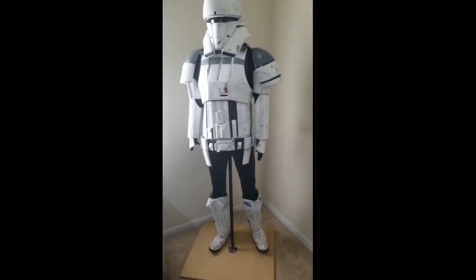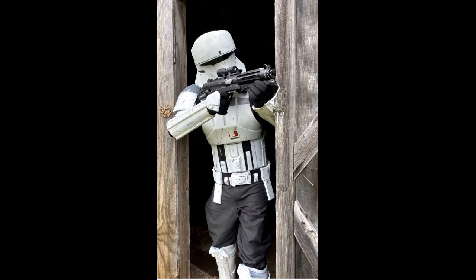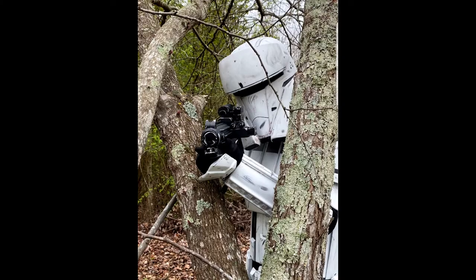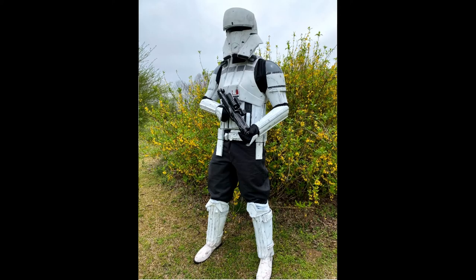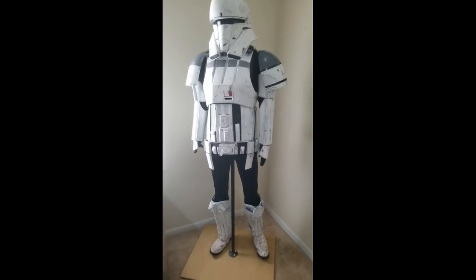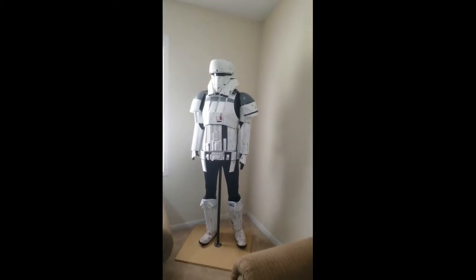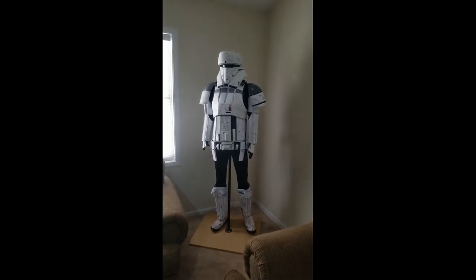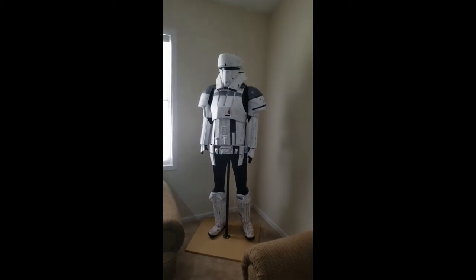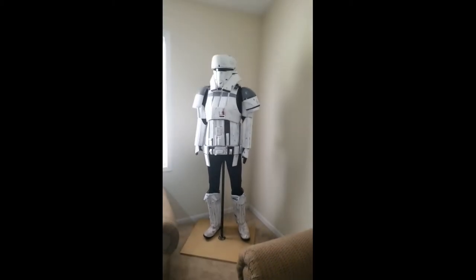I'll throw a couple pictures up right here — that'll show how it looks when everything is being worn. This is just my own method of making things work. I'm not a professional costumer, just somebody who does it for fun.